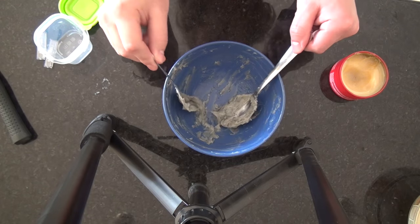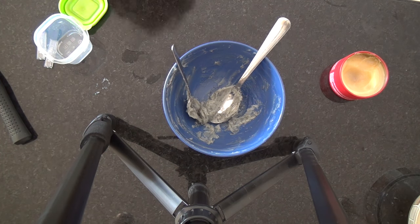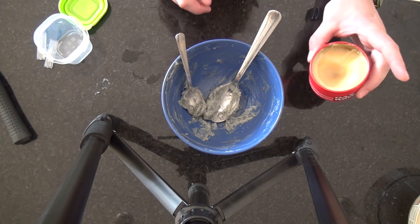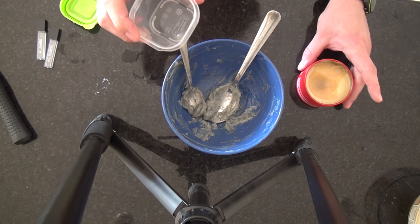So it took me a little while, but I've managed to smash that down. And you can see how grey it is compared to this stuff. So I'm just going to put that into this container now.